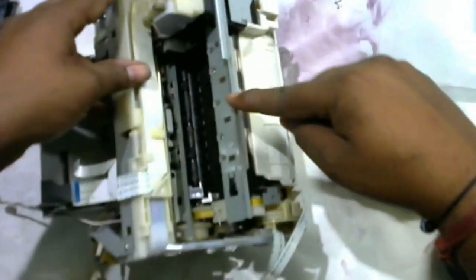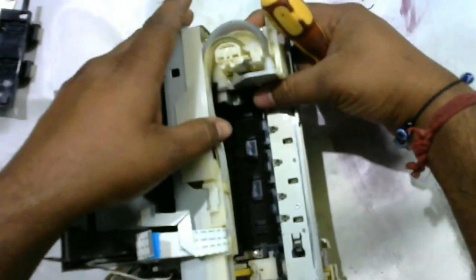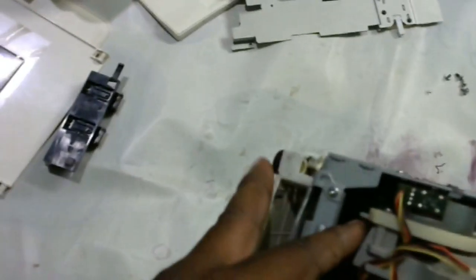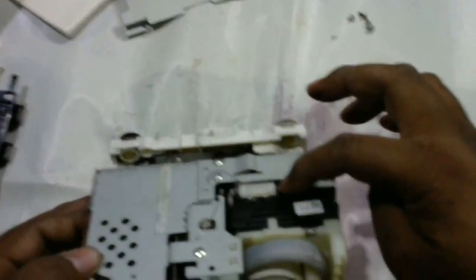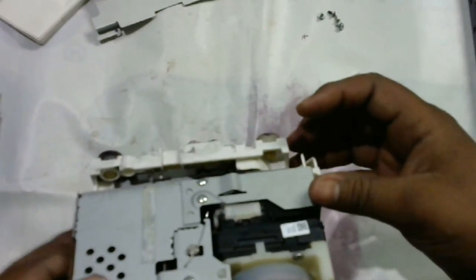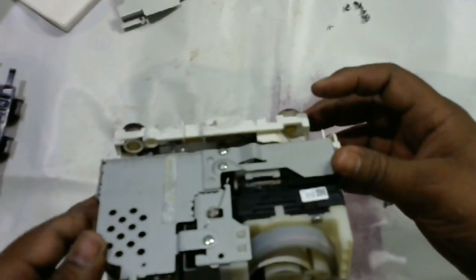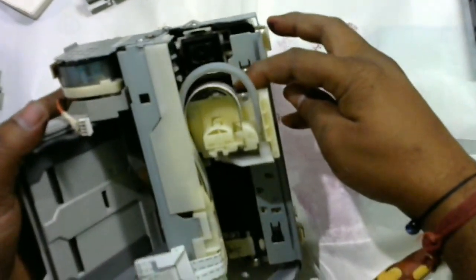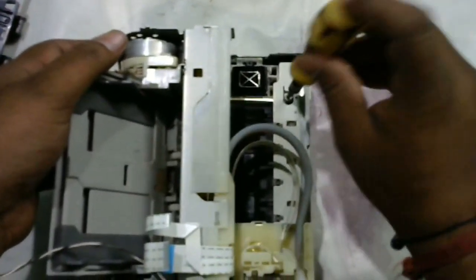Now you have to remove this plate. Keep it to this side, but it is locked so just move this and it will come down. Now this one needs to come down and then it will move freely. A sound came — that means it's unlocked. Now you can push it to this side.